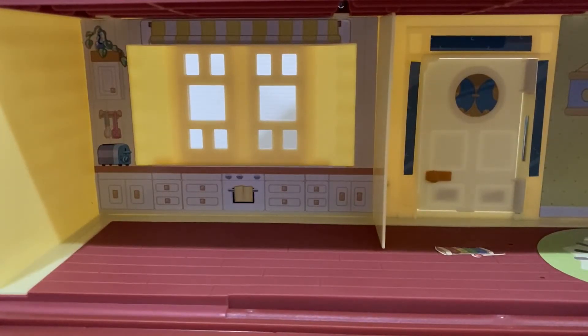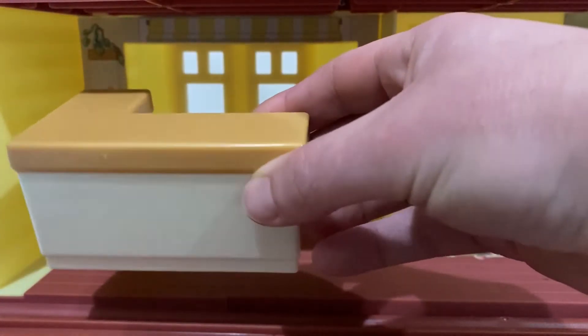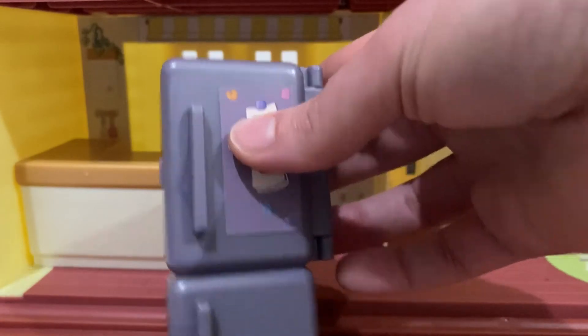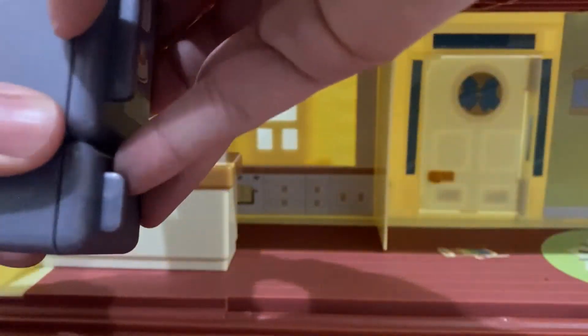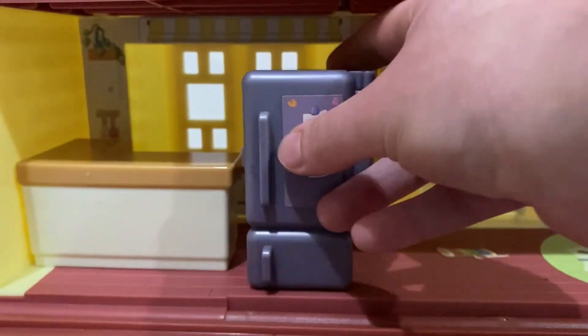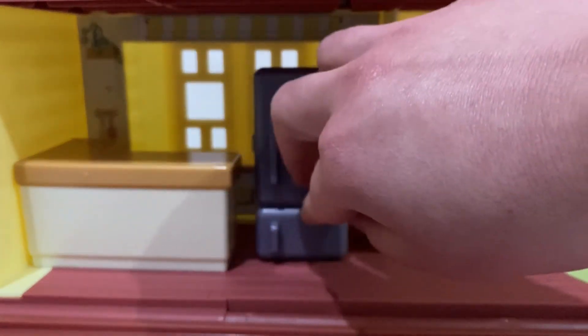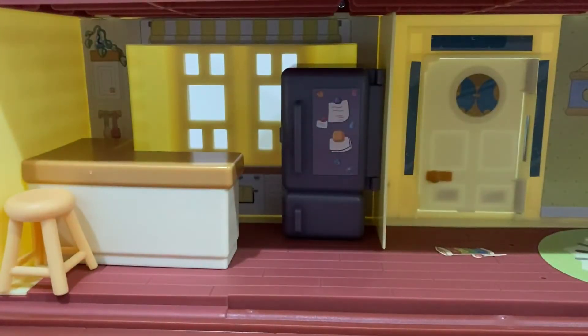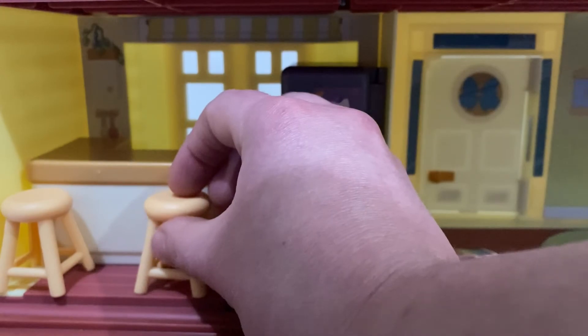Let's check out the kitchen. In the kitchen they have a bench at the back with a toaster and some utensils hanging up. It also comes with another bench which we can pop in right there. It comes with a fridge that opens, which has food in it. We'll put that one in the back. And it also comes with two little stools to sit at the bench — maybe Bluey and Bingo, or Mum and Dad, could eat their breakfast there.